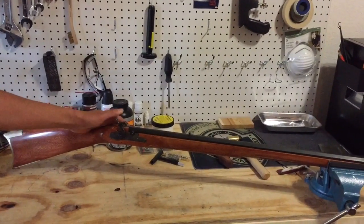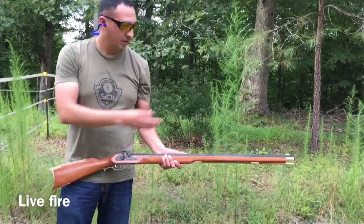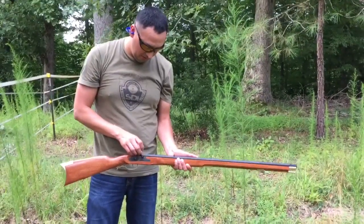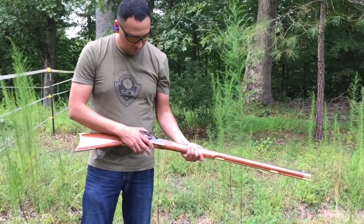I have successfully performed the dry fire procedures. I will now go out and test fire it. I'll put the ball into the barrel — I'm going to be shooting at this soda bottle right here. I will now load the percussion cap on the nipple, set the trigger, and fully cock.